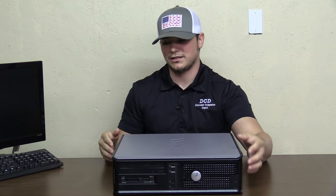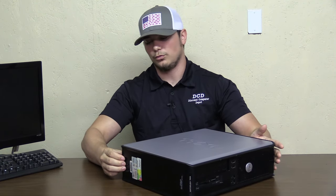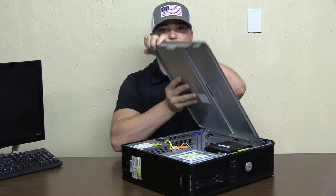First things first, we got to take the side panel off. If you'll look here on the side, you'll see that there's a little lever there. You'll pull back on that, the lid will pop up. We'll just pry that off and set that to the side.